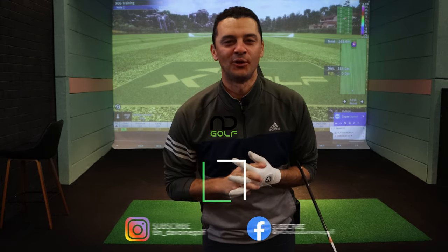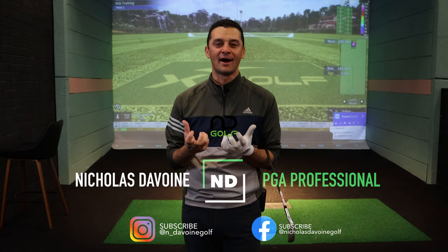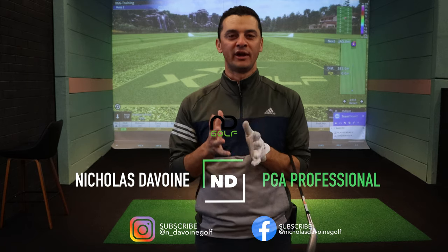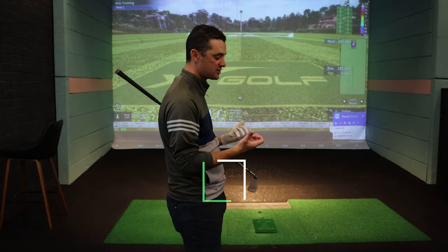Thanks for tuning into the channel. I'm Nicholas DeVoy and today's lesson is about lower half pivot. It is one of the common mistakes that I see from a lot of golfers — not understanding how to make the lower body turn in the backswing.